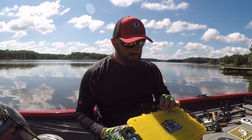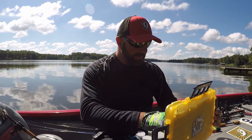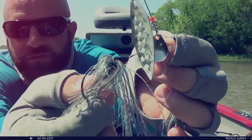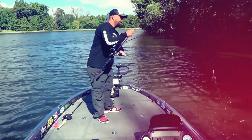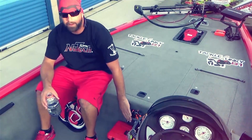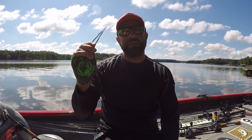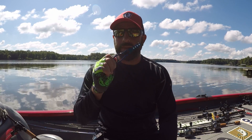Tackle junkies, what's going on fellas? We're going to dig in the battle box here, get out a little tool and show you guys another trick. If you guys haven't seen the battle box video, definitely check it out — I'll link it down below.